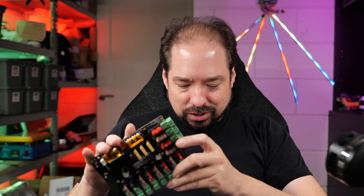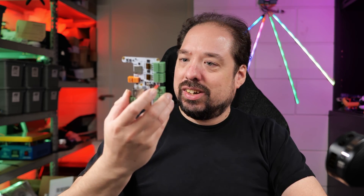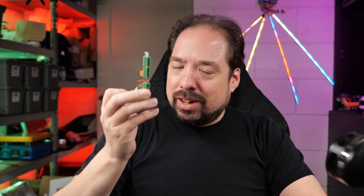Hey guys, welcome to a new video. It feels like I've been working on this Dig Octa stuff for like a year now — and actually I started working on this last November, so it has been a year. But it's done, and after we take a final look at these things in this video, you can head to a shopping page and pick it up if you like.